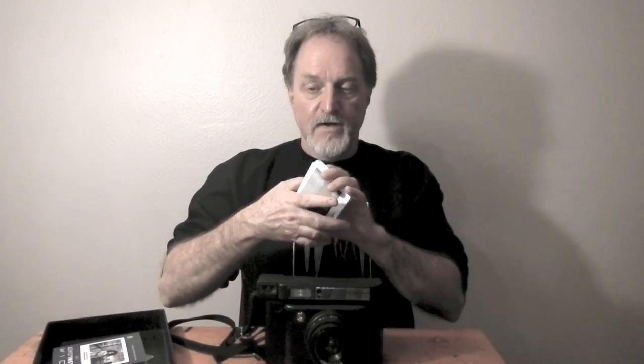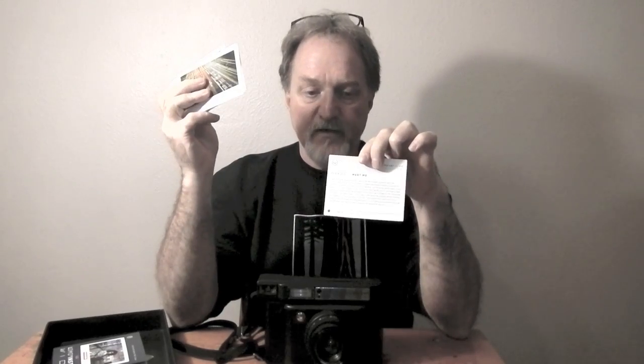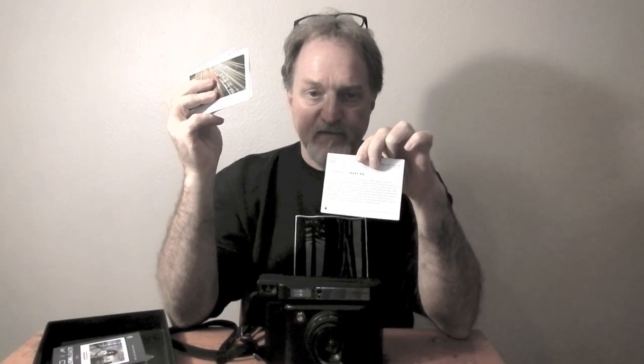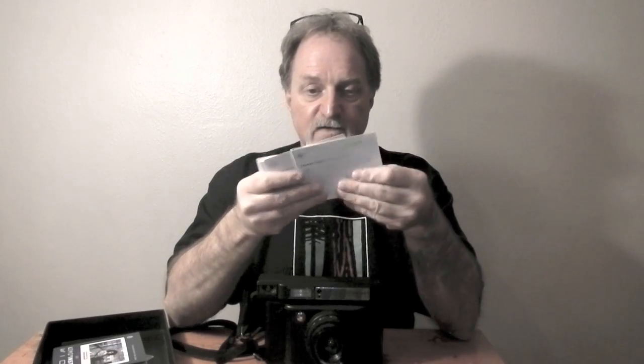You get the manual, which doesn't really tell you much more than you find on the website. One thing that's cool though: you get a pack of technique cards. They show different kinds of shots on the front, and on the back they tell you how the camera was set to get that effect. It's like a mini tutorial — so if you want to get a close-up of a sleeping cat, just flip through until you find something similar and set the camera accordingly.